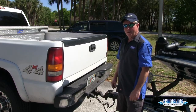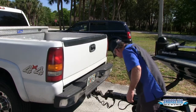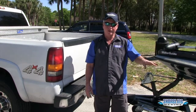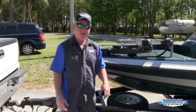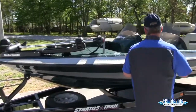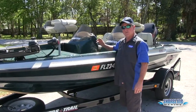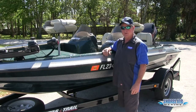First thing I always do when I get out of the truck is I come back to my trailer lights and disconnect them. That takes all the power away from my trailer so I don't have to worry about any corrosion building up on my lights — makes them last a whole lot longer. Next thing I do is walk down the side of the boat, reach in, check all my hatches, make sure they're secure so that when I get in the water and start to take off, I don't have hatches blowing open and things blowing out of the boat.